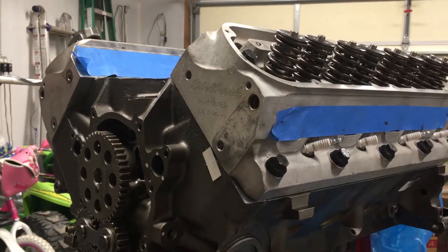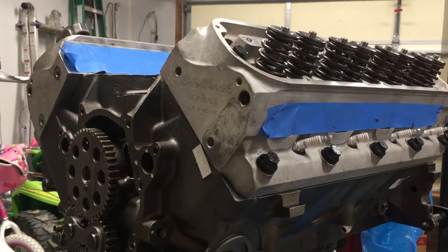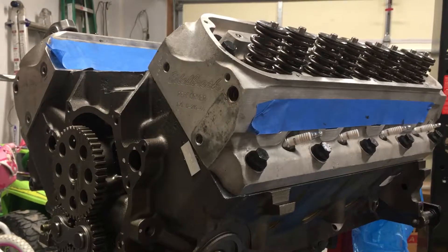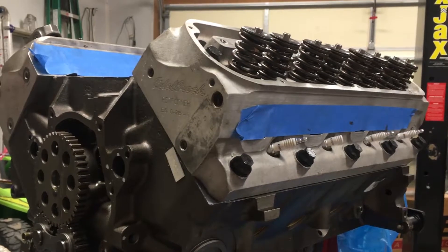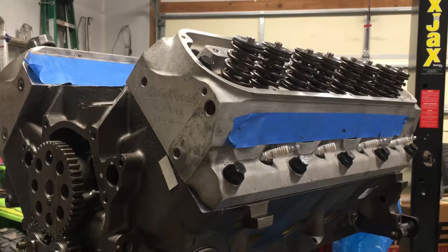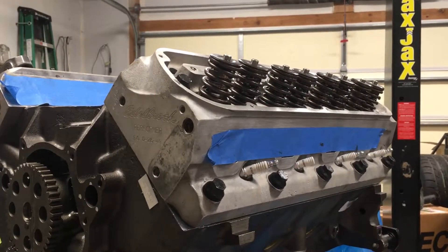Another thing to keep in mind: valve lash is supposed to be measured when the engine is hot. With aluminum heads on an iron block, you want your cold valve lash to be tighter — one reference said tighter by about six thousandths than your target hot lash. I took that into account when looking at my pushrod lengths, which is part of why I think 8.1 inches will probably be just about right. I'll place an order from Summit Racing tomorrow.